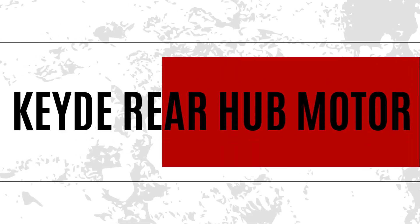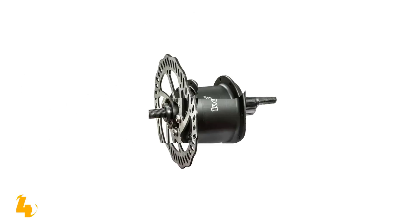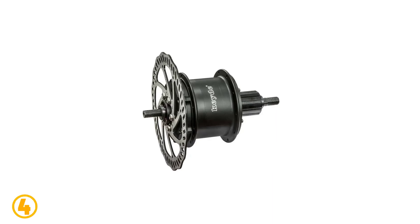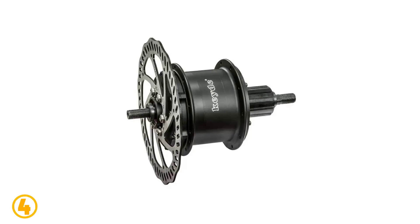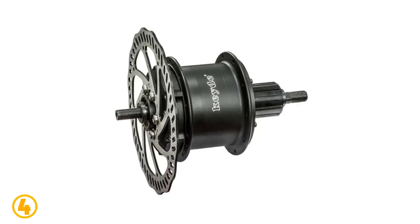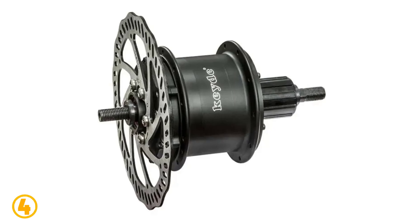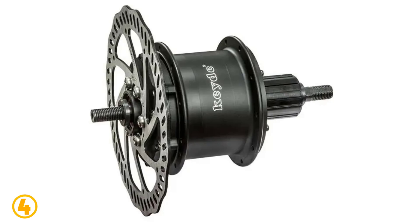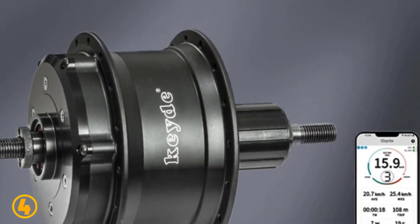Number 4 is the Keyed Rear Hub Motor. Specifications: Motor type — brushless non-gear hub motor. Wattage — 201 to 300 watts. Design — brushless. Voltage — 36 volts. Rated RPM — 260 RPM. Rear fork width — 135 millimeters. Axle diameter — 10 millimeters. Rated power — 250 watts. Maximum power — 500 watts.